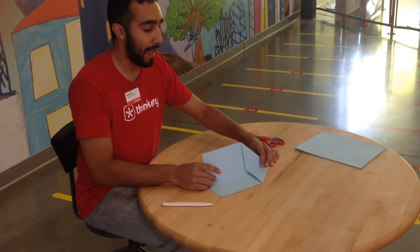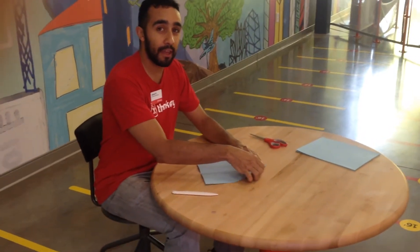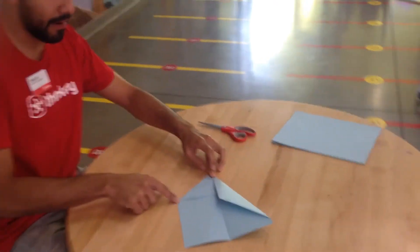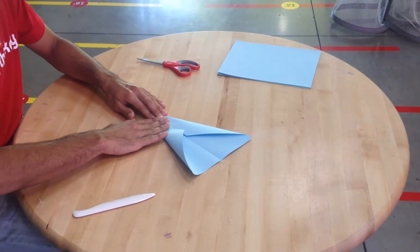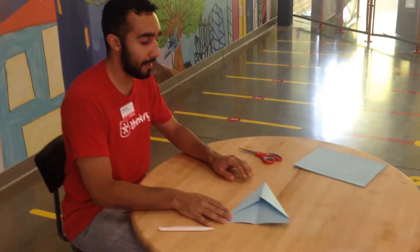Next, you're going to fold it in half. Get that crease really good and do the same thing again. Take those outside top edges right there and fold them right to the middle, so they're touching. After step three, you should have something that looks like this.